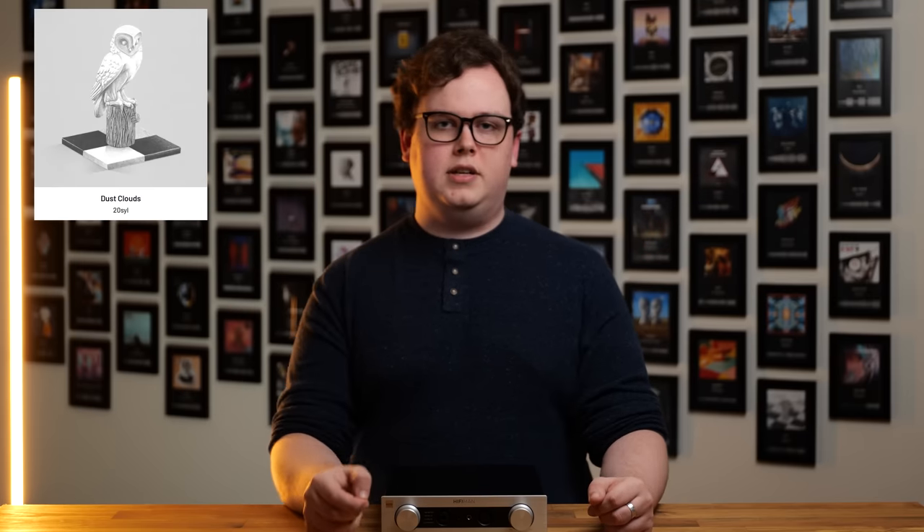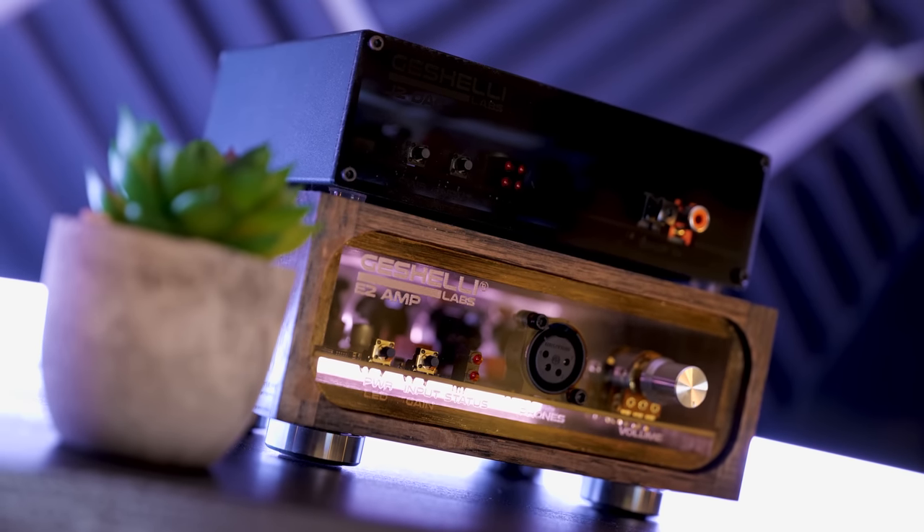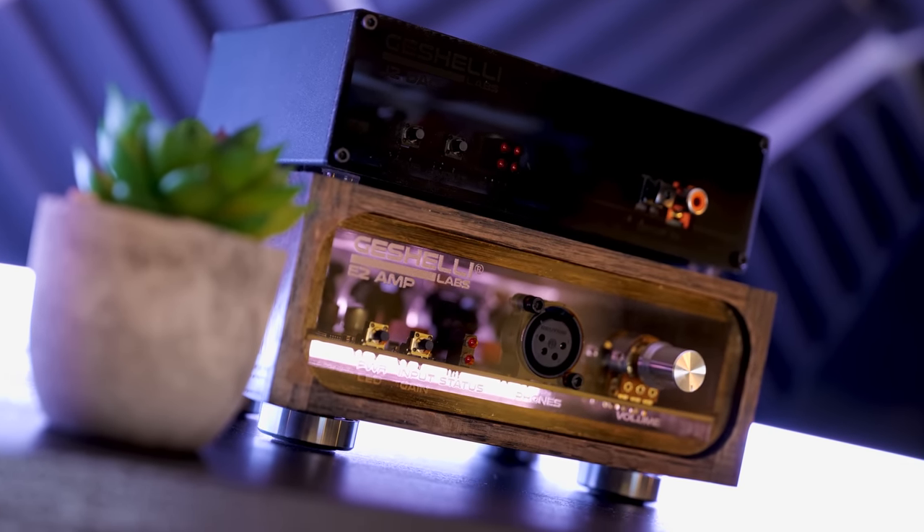The Arya Stealth are still from the same manufacturer but much more representative of normal headphones. Unfortunately, that pillowy or slightly bloated effect to low-end impact still remained. I was listening to Dust Clouds by 20SYL, and on both my personal setup and on a Geshelli J2 stack — which I'd set up as a similarly priced comparison to the EF400 — the kick drum synth in that song sounded good. The leading edge was fast and incisive, and the following body was forceful but not overdone. However, on the EF400 that leading edge was softer, and the body had a slightly distorted sound to it.